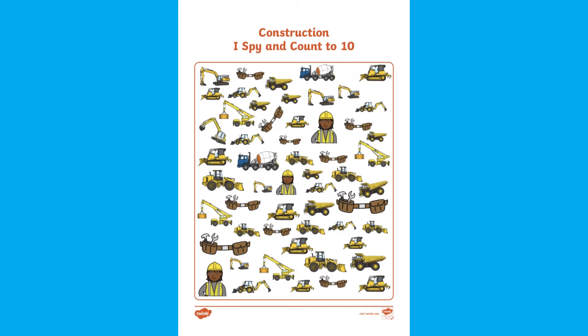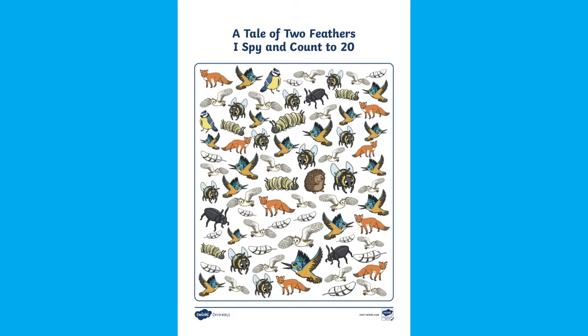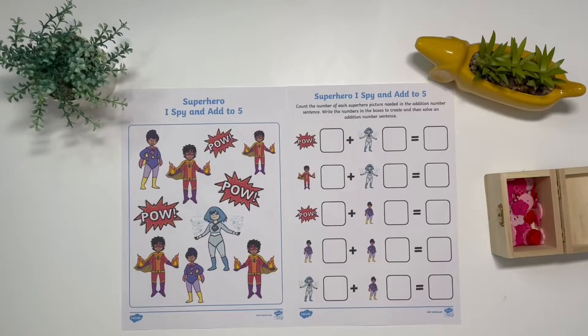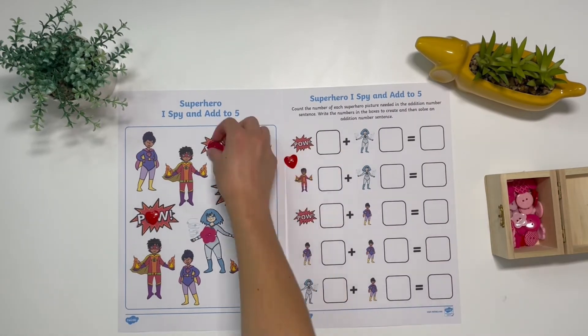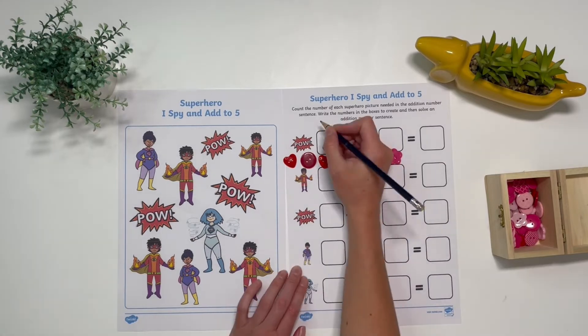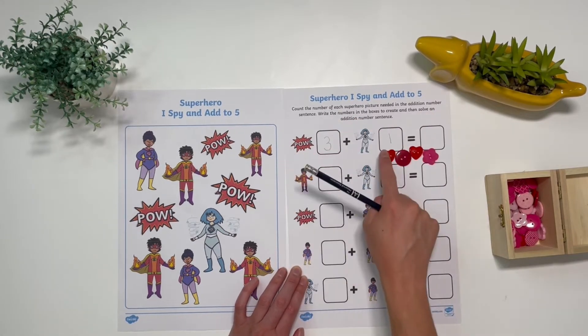For an extra challenge, children could use sheets to count up to 10 or up to 20. Children could even try our addition sheets. They could use buttons to help them to count how many there are altogether.